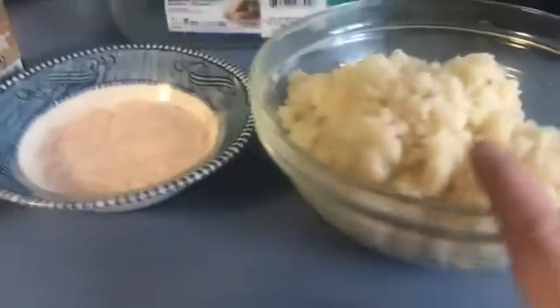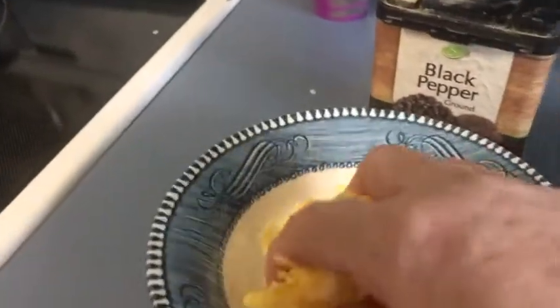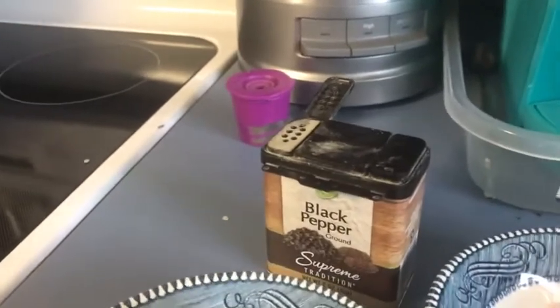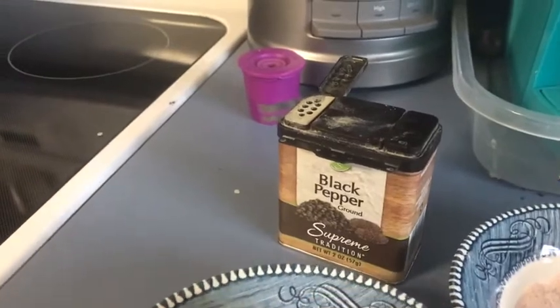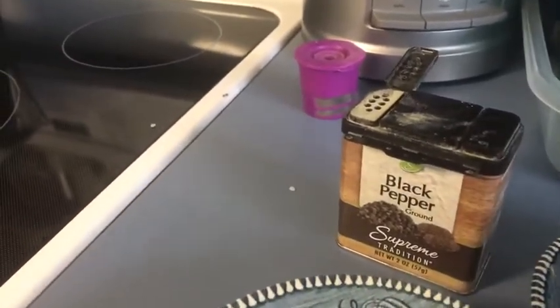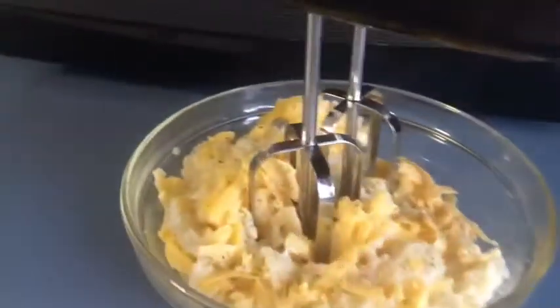Over here I have cauliflower — I microwaved it, it's the rice cauliflower. I'm going to add half of my cheese to it, which is about two ounces, and salt and pepper, and then I'm going to mix it with my mixer. I want a little bit of salt and a little bit of pepper, and I'm going to mix it off-camera.